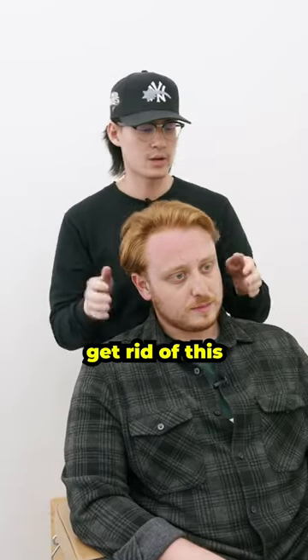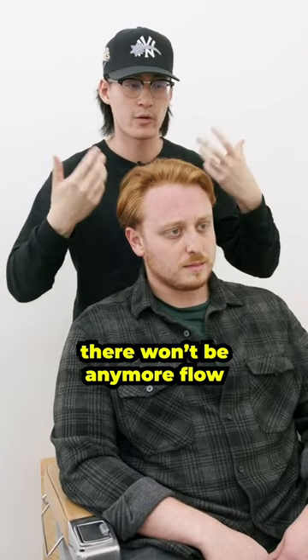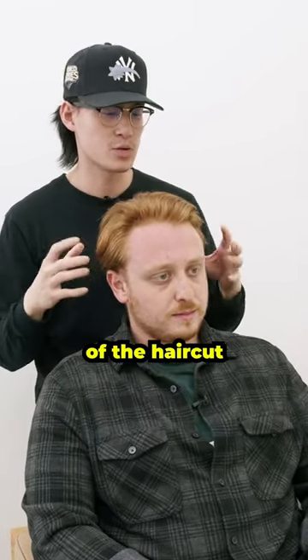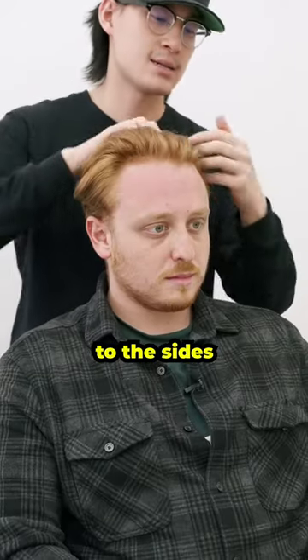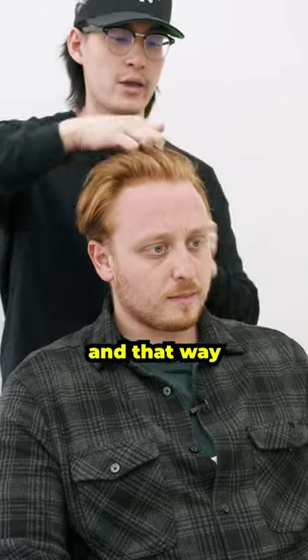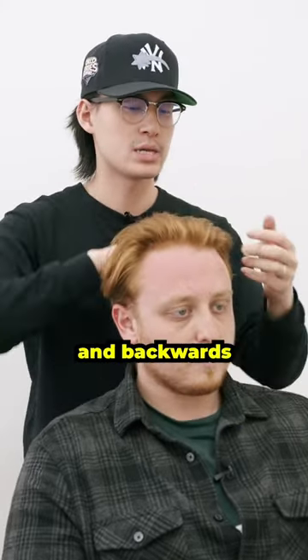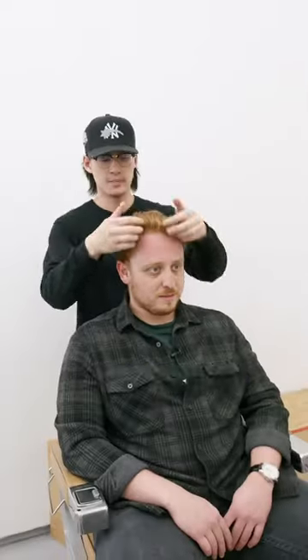Sounds like what we're gonna do today is get rid of this — bring it down to a darker shade, with a focal point there, not too over the top. We'll keep it connected to the side so there's no awkward undercut. That way you can still blow dry upwards and backwards, keep it professional and ready for summer on the hot days. Exactly — sounds like a good plan, let's do it.